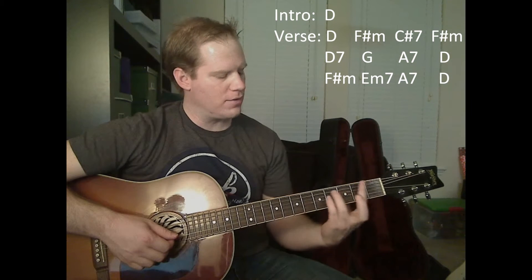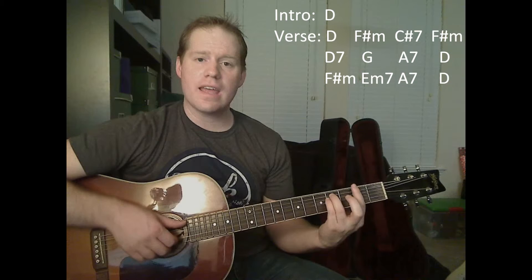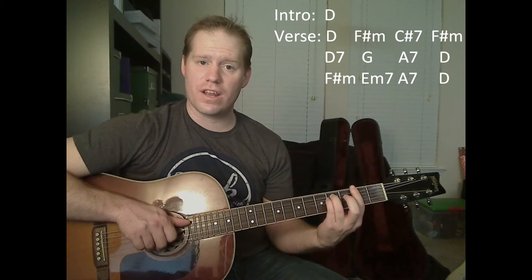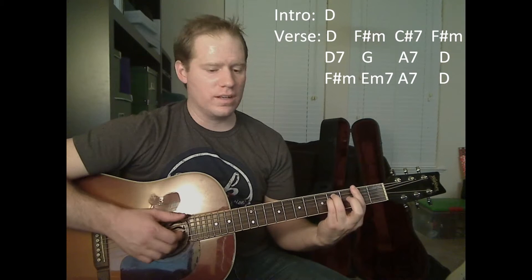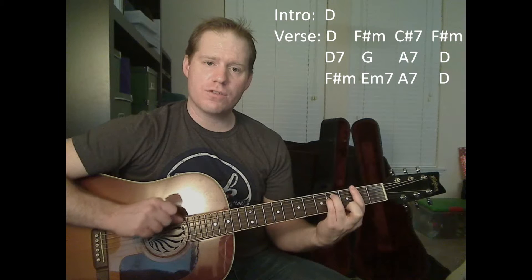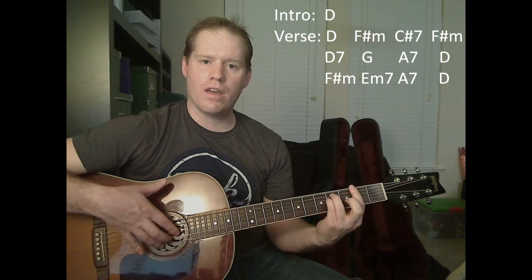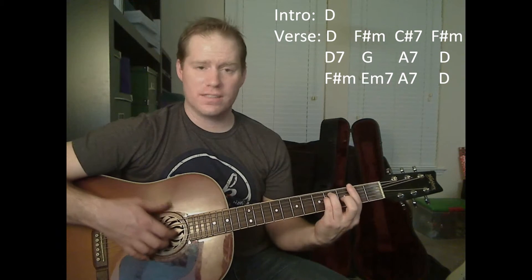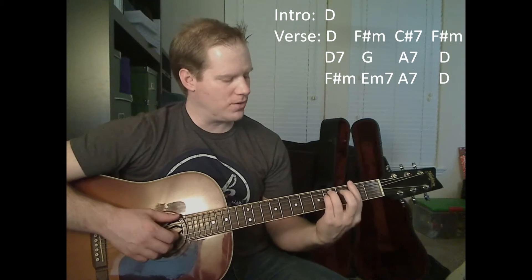Then we're going to go to the F sharp minor. We're going to do the same thing here, but we're going to start with our bass note on the A string. Then we're going to play that again, but now our bass note changes to the E string. Our other notes are still on the highest three, skinniest strings — that's always going to be the case unless I tell you otherwise.